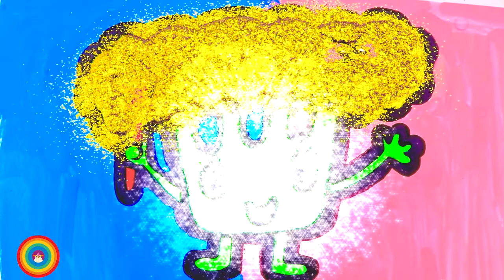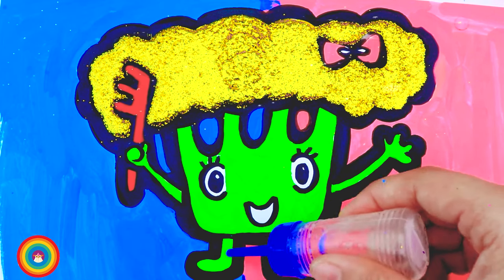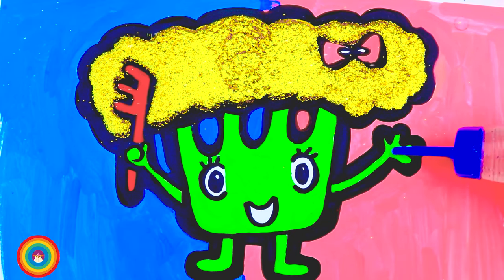This is the most beautiful hair I have ever seen! Now some glue for the green color — that is the arms and the legs.